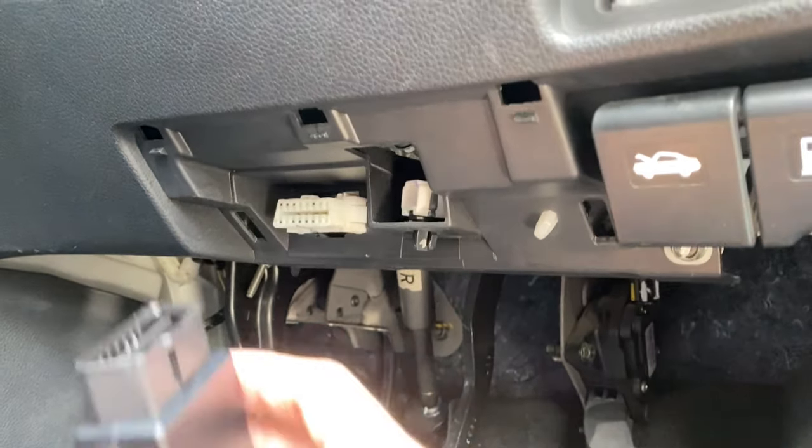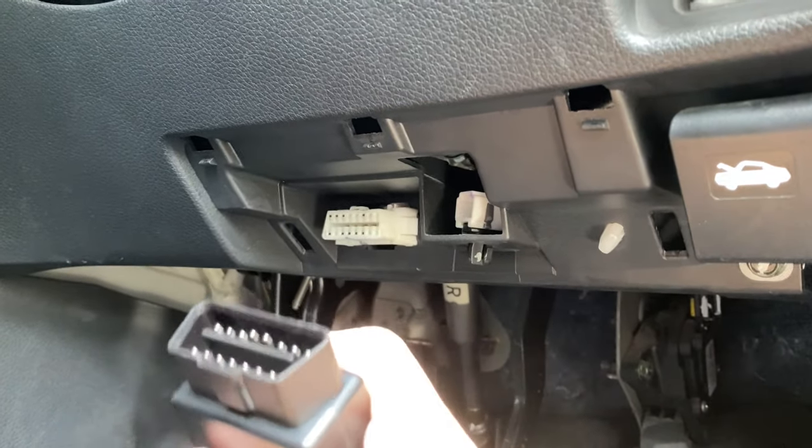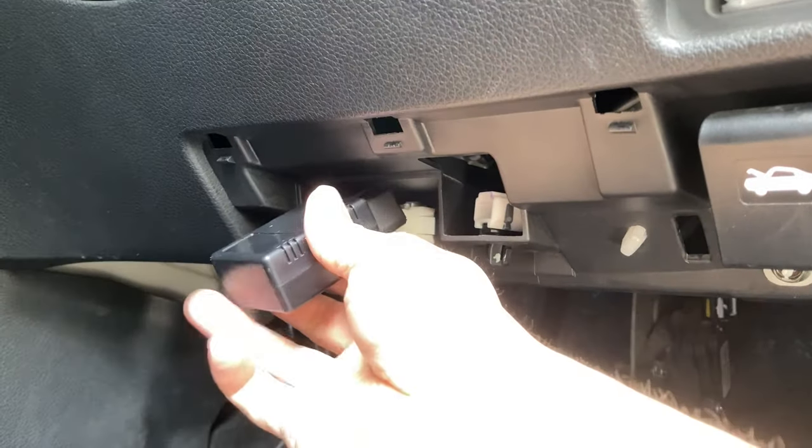I want to use RealDash, so all I need to do is just make sure the wider part is below when plugging it in.